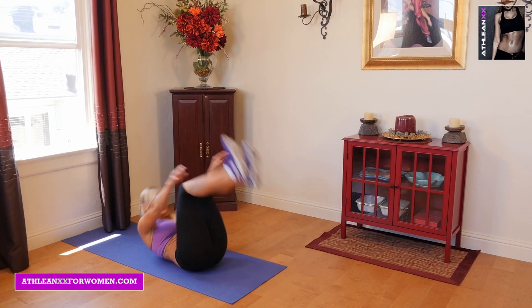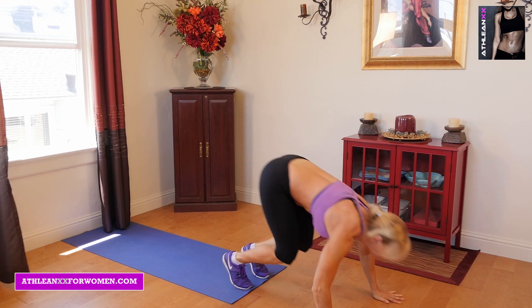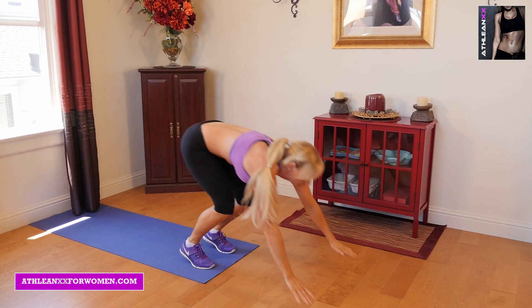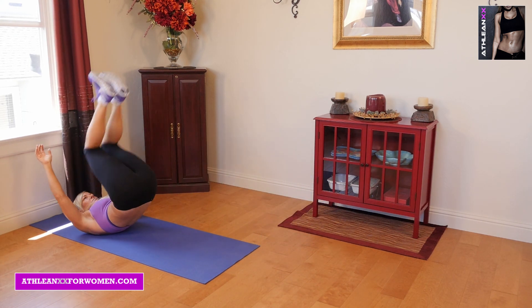Our fourth exercise is roll-back push-backs. You're going to start by standing in a crouched position on the floor, roll back, explosively come up, dive forward, pushing your body back as fast as you can, going right back into another roll-back.